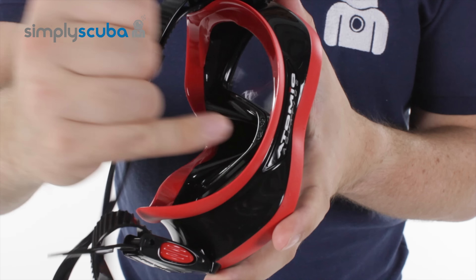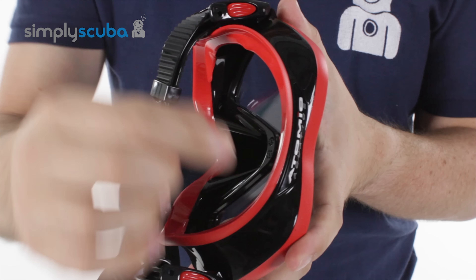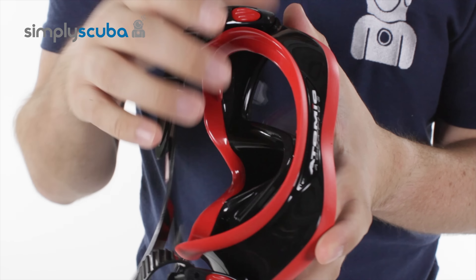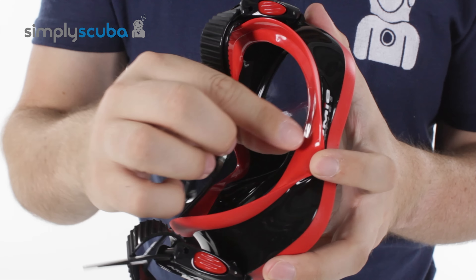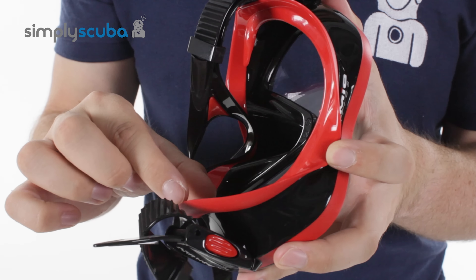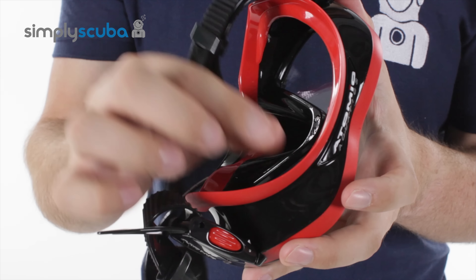The main seal itself has a new geometry, so it's slightly plumper than your traditional double-skirted skirt. What this does is it provides a nice, even, soft amount of pressure all around this sealing edge.